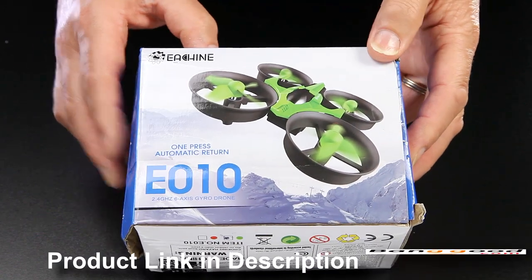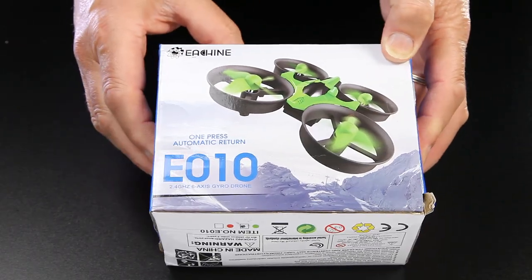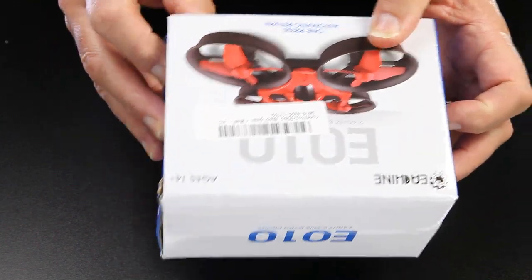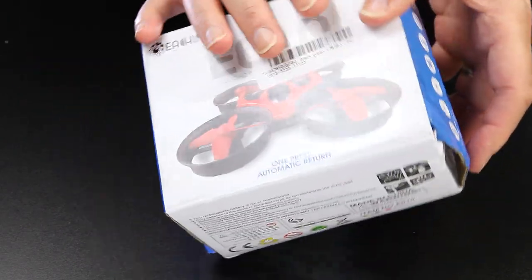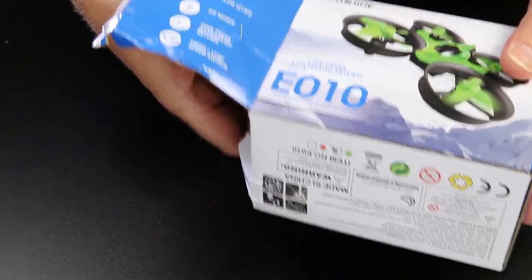Banggood have kindly sent me a brand new quad to review. This is the Yixin E010 — I'm not sure what the exact name is going to be. It's well packaged, and the package got slightly damaged as they do coming from China, but it's very simple packaging, nice and small and compact. So if you were given it as a present it'd be pretty good. Nothing really exceptional in the packaging — a few little details of the features. So let's get in here and see what we actually get.